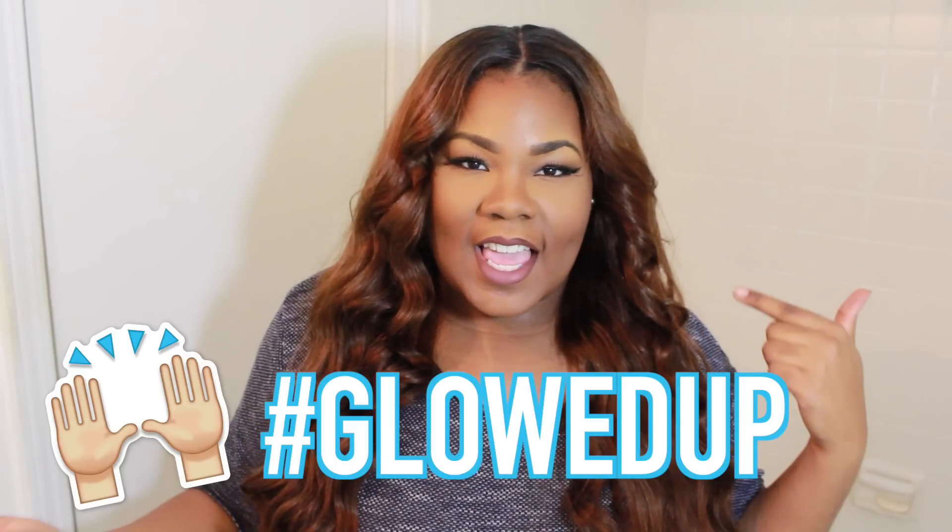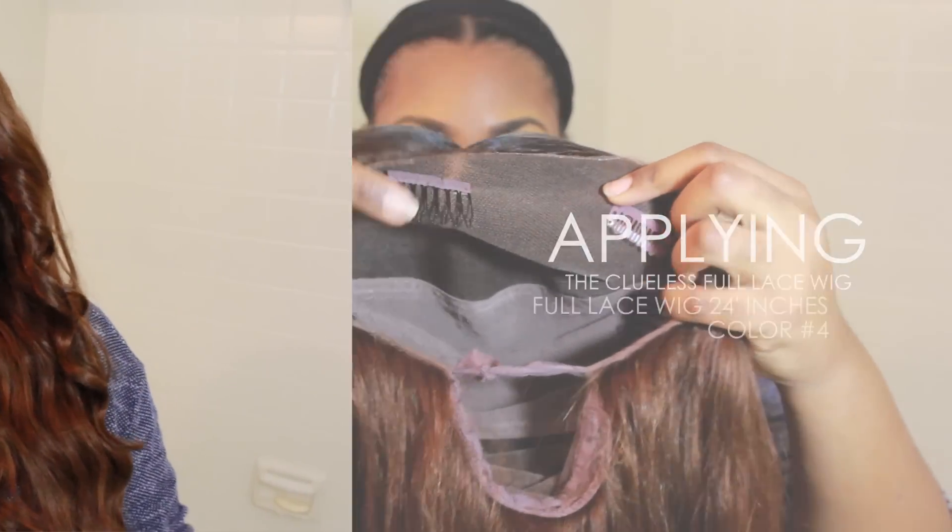They do sell full lace wigs, which I am rocking today. It's my very first time trying Irresistible Me's full lace wig. So let's get into the specs of this.